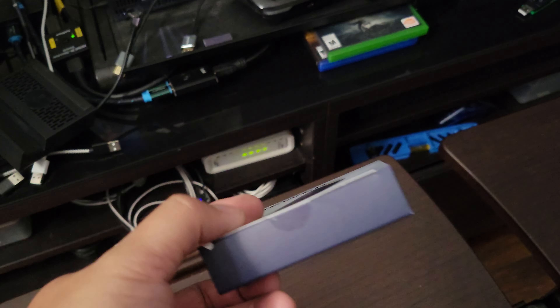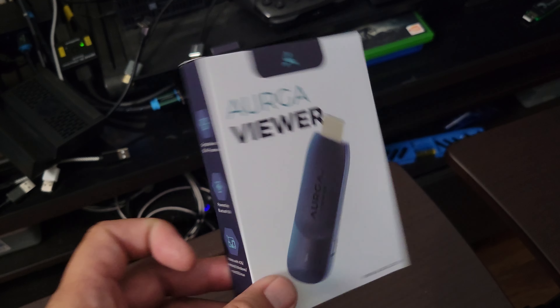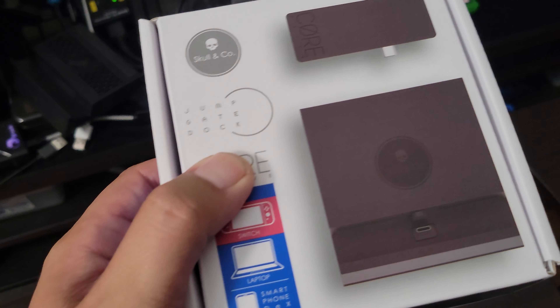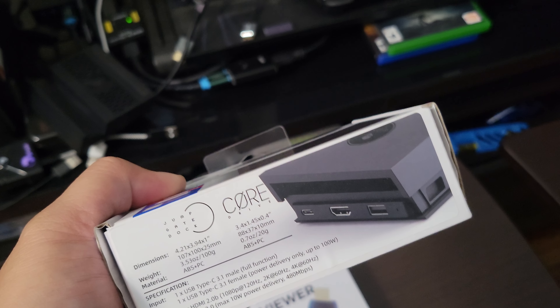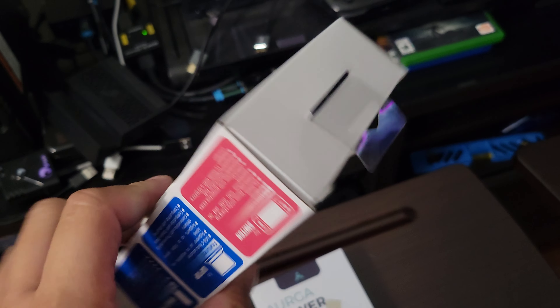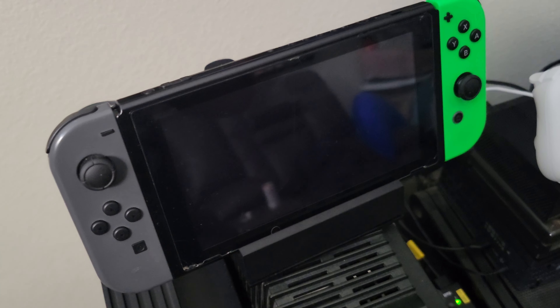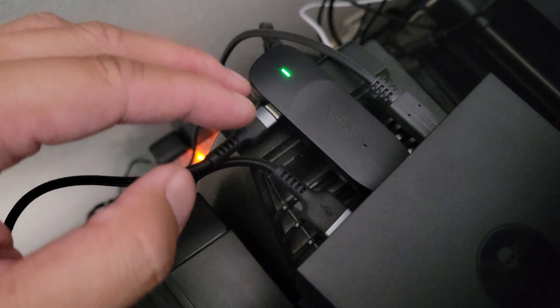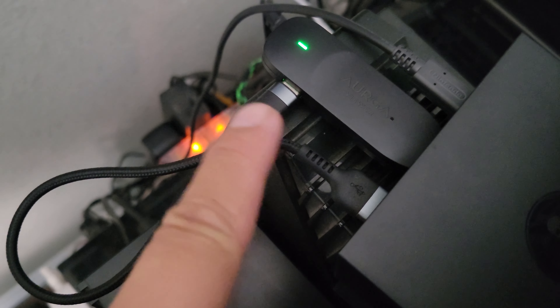The first thing I want to talk about is the Switch compatibility. I went ahead and hooked it up. I also have for the Switch this Core Drive, which is a very nice modular dock by Skull and Company. There's my Switch hooked into the Core Drive, and here is my ARGA Viewer — this is the wireless HDMI device that uses 5 GHz Wi-Fi. It's plugged into the power of the Core Drive right here.